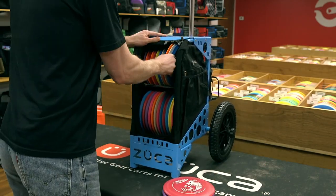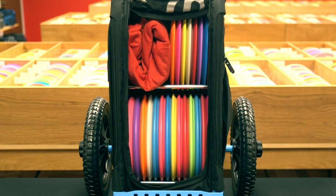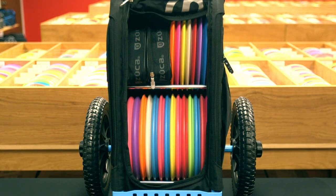Much like books on a shelf, the rack is best utilized when it is completely full of discs. If you do not have a full rack of discs, this is a good place to store a jacket, towels, or one of Zucca's larger accessory pouches.